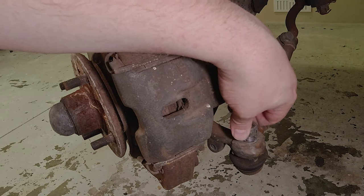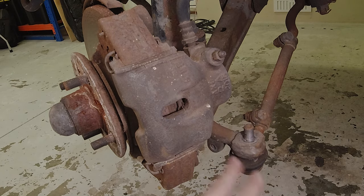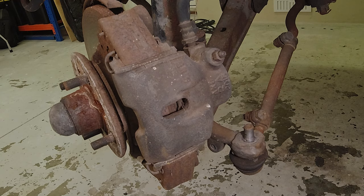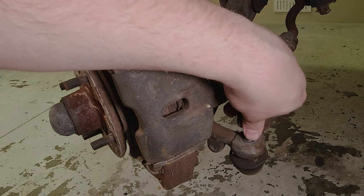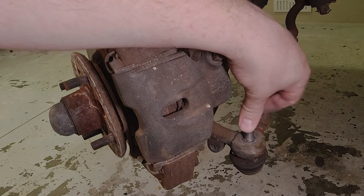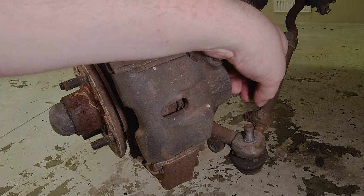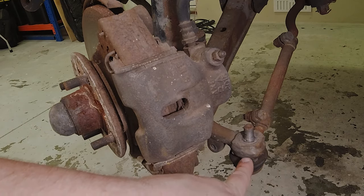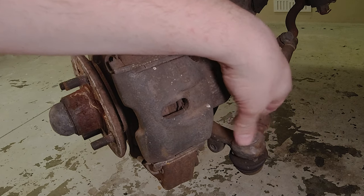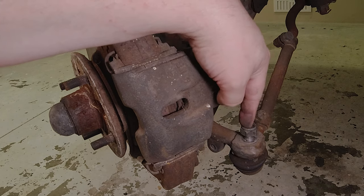One quick tip when removing a tie rod end you want to save: you can get tie rod end separator forks that go between the joint and you belt them in from the side with a hammer to pop them apart, but you normally end up ripping the boot. Alternatively, you can sometimes just hit the top of the knuckle with a hammer for a dead blow effect. If you are striking the top and want to reuse the threads, thread the nut back on until it's just slightly proud — that gives you a bigger surface to strike and protects the threads while still having enough purchase.